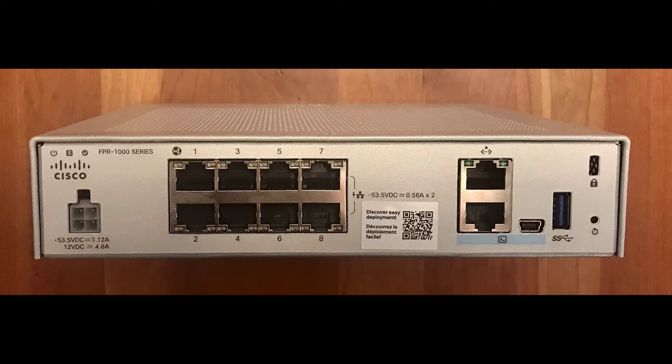This is the back of a Firepower 1010. This is the status LED — you'll use this LED to confirm the device's connection to the Cisco Cloud. This is the power socket. This is Ethernet port 1-1. This is your management interface; you won't need to use it. These are console ports — you would only use them if instructed to by your IT department or Cisco support. This QR code sticker provides a link to documentation about low-touch provisioning and to this video.